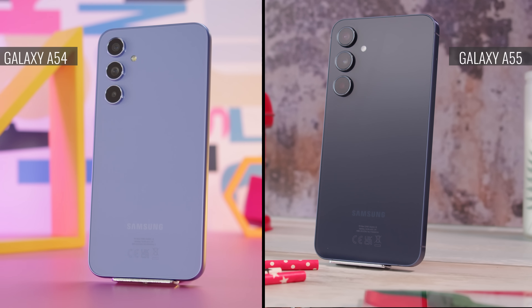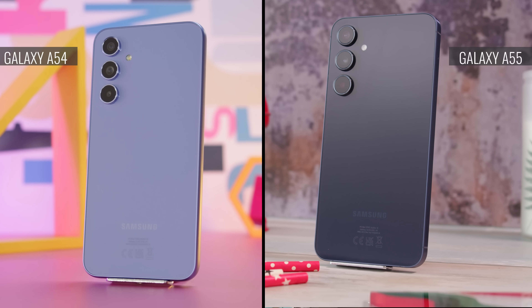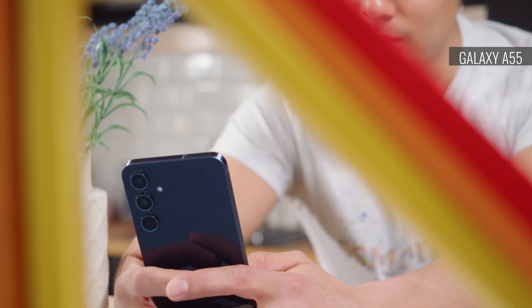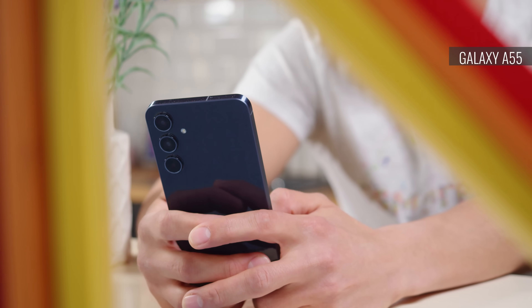In many ways, the Galaxy A55 and Galaxy A54 are quite similar, but there are a few upgrades worth mentioning on the new model. The A55 is the larger device, built around a bigger 6.6-inch display. And that display is protected by tougher Gorilla Glass Victus+, compared to Gorilla Glass 5 on the A54.